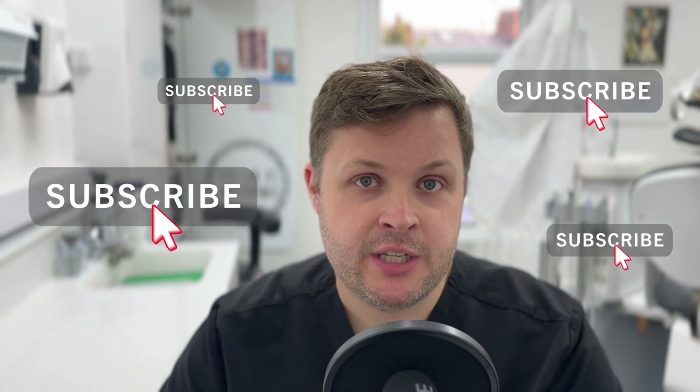Welcome to this video. This is part one of a two-part series talking about a very specific protocol to manage difficult and calcified canals. One of the most challenging aspects of root canal is shaping, and specifically shaping all the way to the apex.